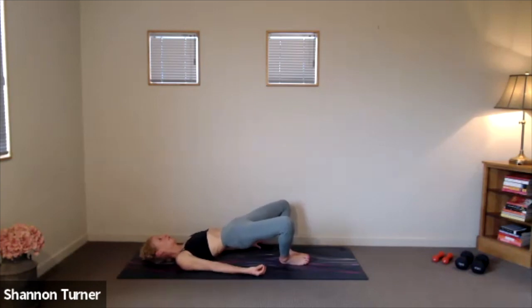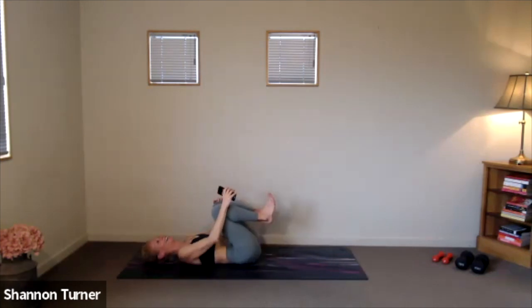We're in the home stretch of our bridge work. Stay strong through the backside. Very, very small movements as you really stay lifted. Keep going. And let's finish up our butterfly bridges in 10, 9, 8, 7, 6, 5, 4, 3, 2, 1. Lower it down. Hug those knees in. Well done.